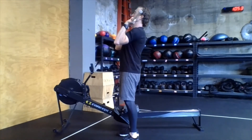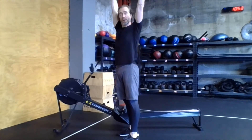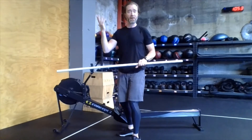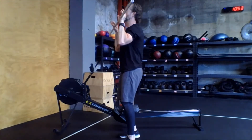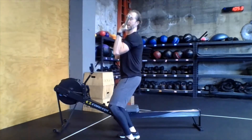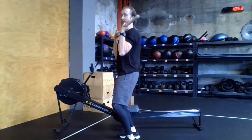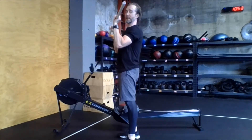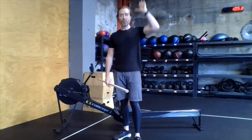Finish the movement all the way up overhead. We dip first, we keep those knees forward, we drive up, and we go all the way overhead — dip, drive, and press. We've got to keep those heels down in the dip and the drive. As we drop straight down and bend those knees, make sure those heels are glued to the floor in the dip. And in the drive, same thing again — drive those heels down as you extend the knees and hips, driving those heels down for maximum power and upward drive.